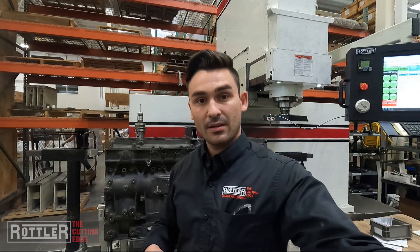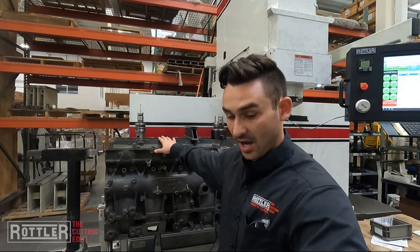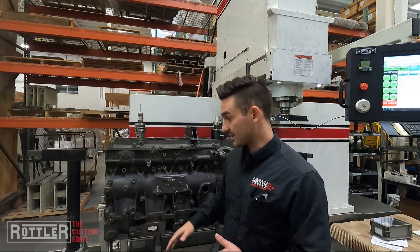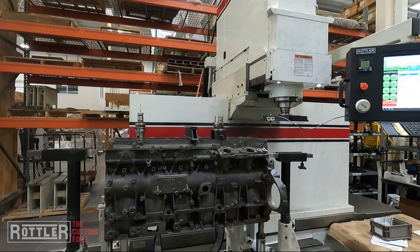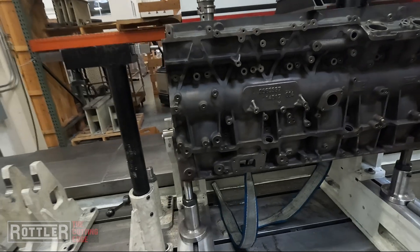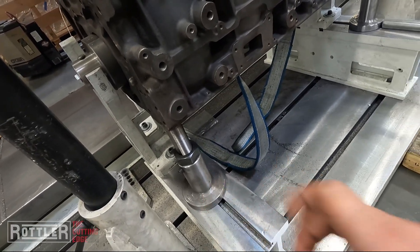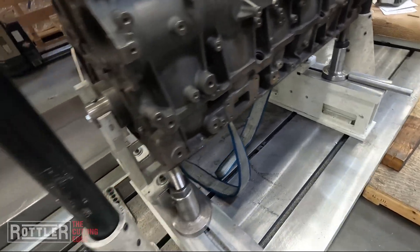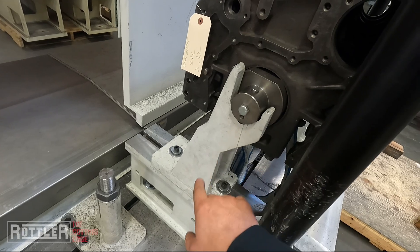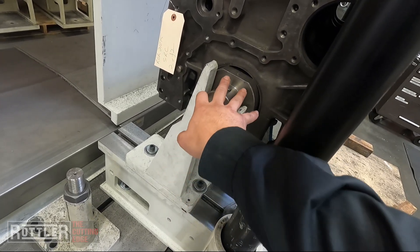I'm going to bring the camera in and talk a little bit about the setup of this. Today we're using our mid-range diesel fixture. We have our locator system and our clamp towers. Here on our 105 we've got a set of parallels, jack screws to support the end of the block, and this stanchion right here — this is our mid-range diesel fixture. We have a stanchion which has a cradle and then we have our locator.